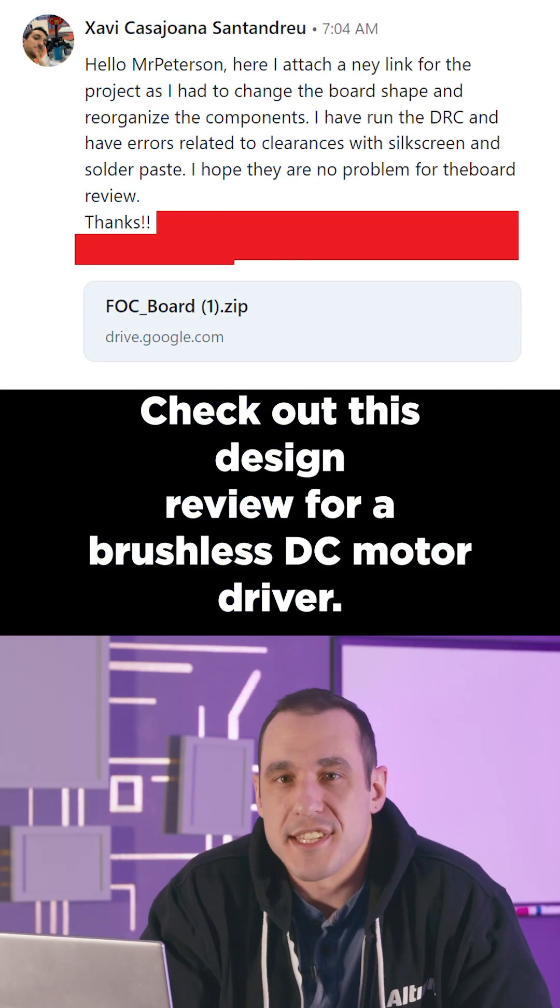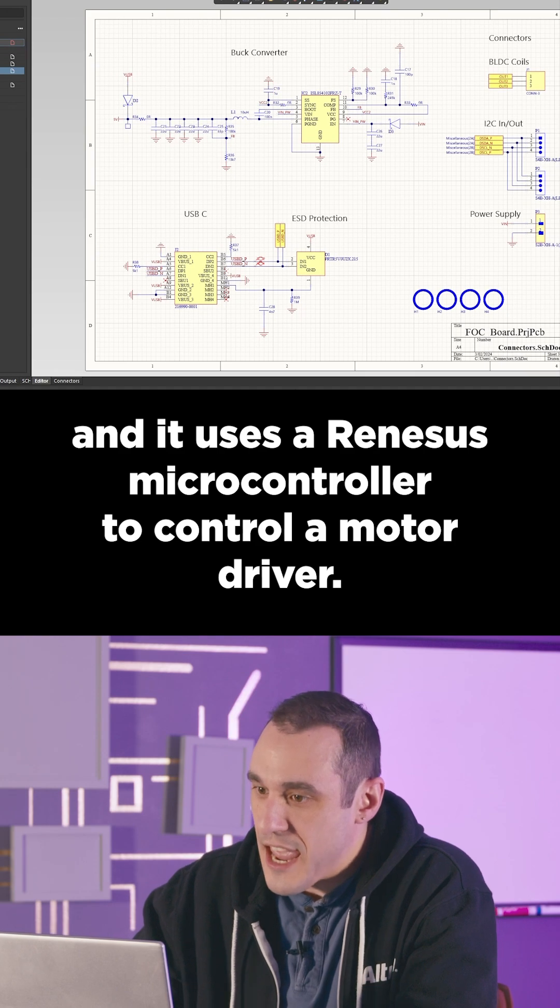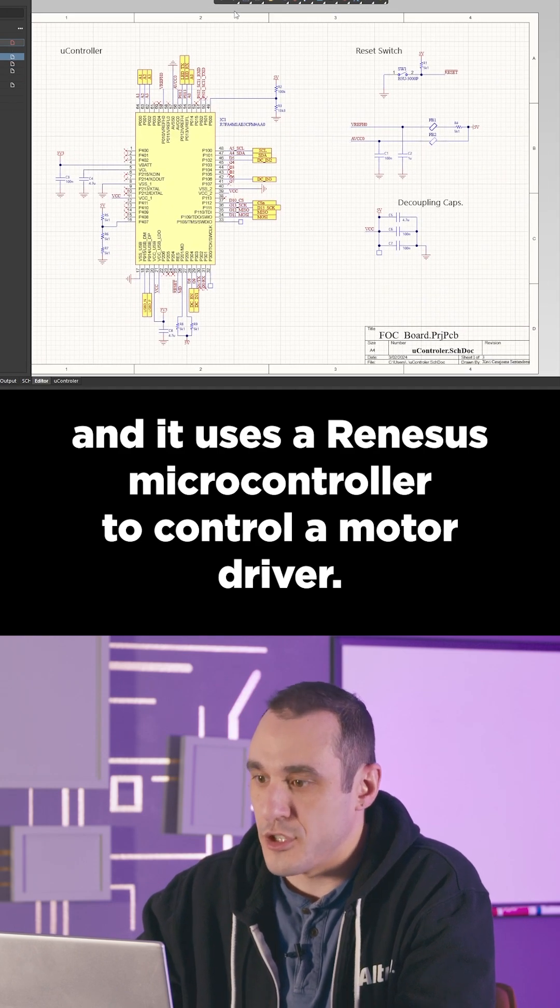Check out this design review for a brushless DC motor driver. This one comes from Xavi Santandreyu and it uses a Renesys microcontroller to control a motor driver.